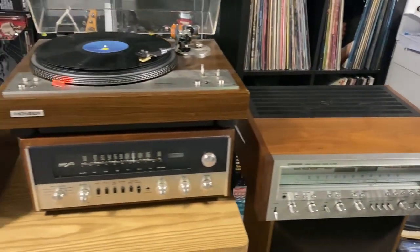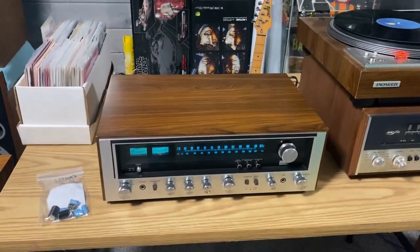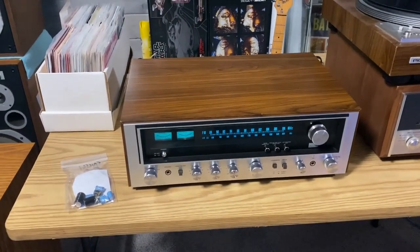Broke out the Pioneer SX-1050. I'm gonna put it back in the rotation once the Marantz 2275 gets picked up by its owner, and I'll take my 2325 out to do a little work on that. Alright guys, enjoy the Friday.